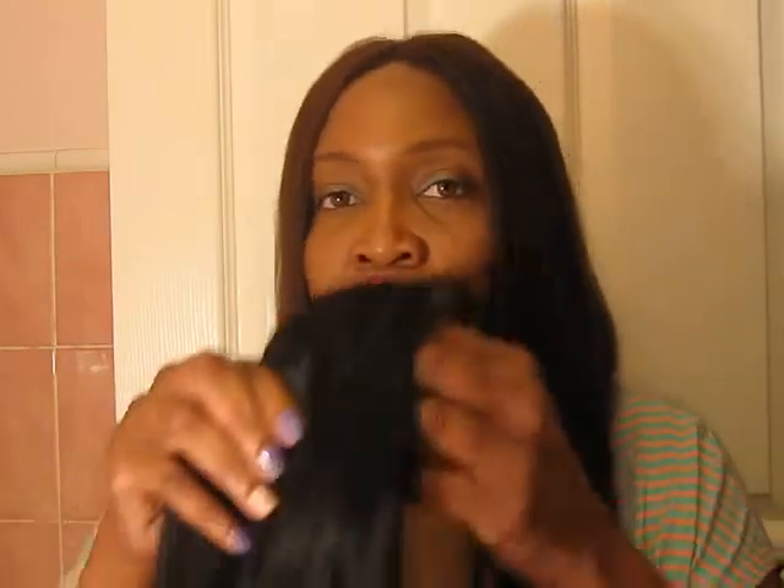Now I bought not 1, not 2, but 3 in this series. And they're all straight and they all can be curled with a curling iron. I did all of that with the first hair that I showed you. I didn't show you this one, which is the darker of all three of them.